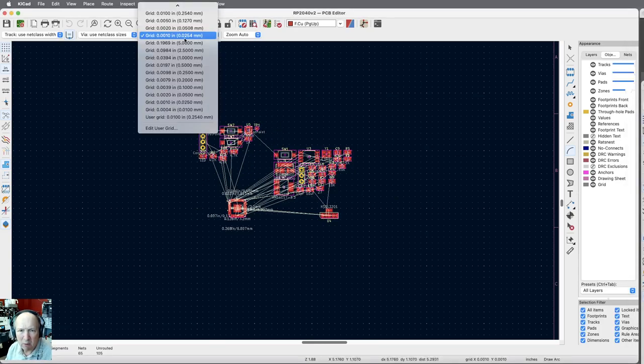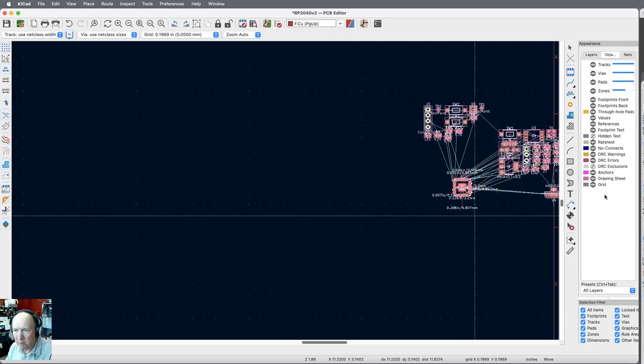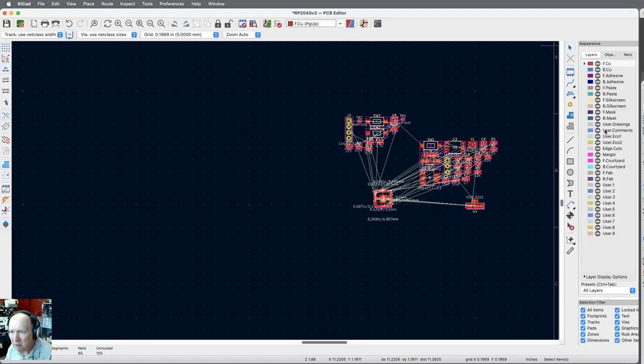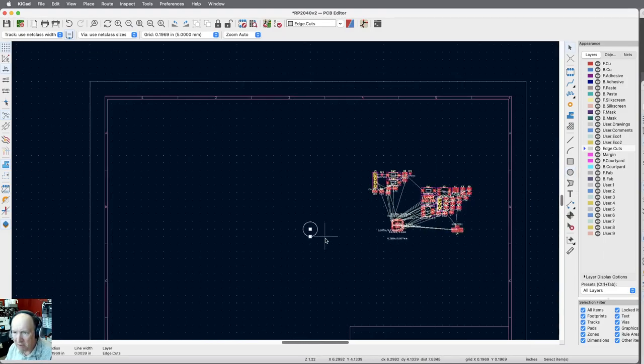I'm going to zoom out and go off to the side a little bit, and set the snap up quite large — five millimeters per snap. I'll move the components over just a little bit, then hit escape. I want to work on the edge cuts layer — that's the shape of our board. I'm going to do a flat line, and I'll pick my center point and mark it temporarily so I have a reference for the circle.